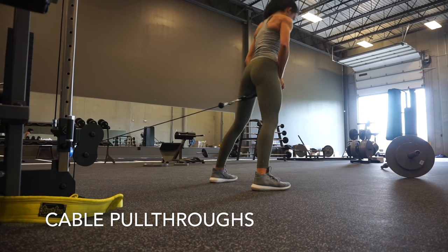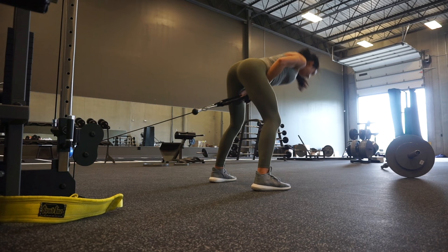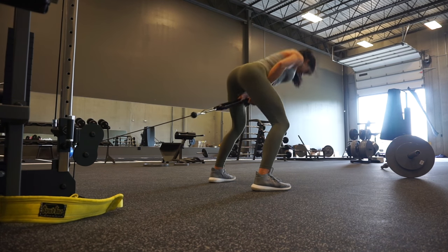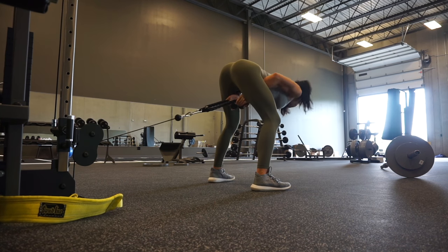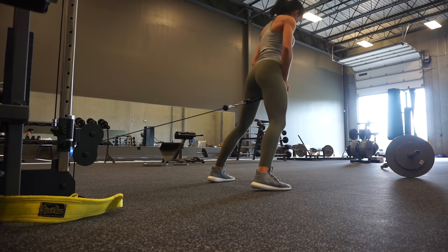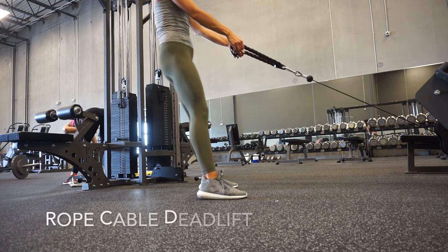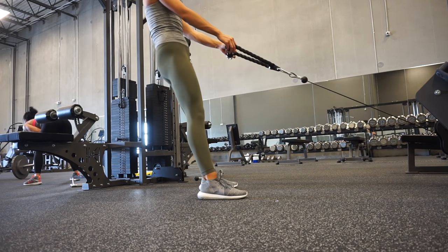Next we have cable pull-throughs — a great exercise for working hip extension, which is one of the main anatomical functions of the glutes. Be very careful when selecting weight because these can throw a lot of people off balance. A similar movement is the hip thrust — Brett Contreras prefers hip thrusts because they allow you to move a heavier load, since cable pull-throughs can be awkward in terms of balance.